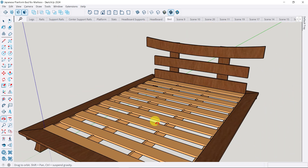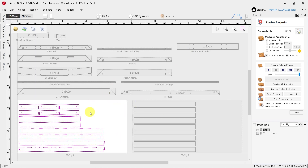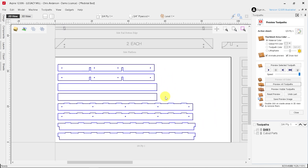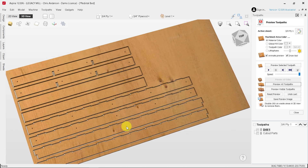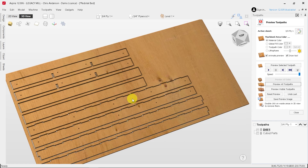These are all toolpathed using the Vectric software. Here we can see the whole project laid out, and here is the actual nesting of one of the sheets. If we look at how that looks in the software, this is what it's going to turn out to be on the machine. So let's go see the cutting action with the CNC.